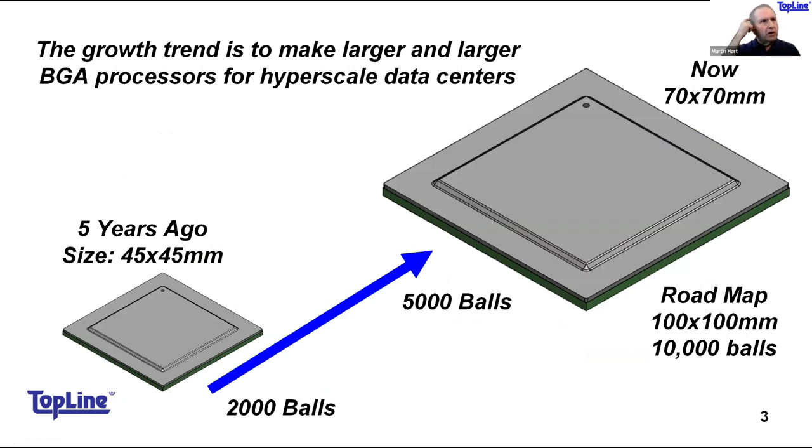Whereas 45 by 45mm, even 50 by 50mm BGA packages were the mainstay five years ago, the trend now is toward larger and larger packages with more I/O — think 70 by 70 millimeters, 90 by 90, 100 by 100. I've actually seen some preliminary designs for 120mm by 120mm packages planned for hyperscale data centers. Larger size and more solder balls means more potential for failures.